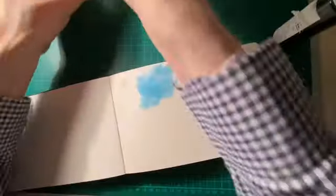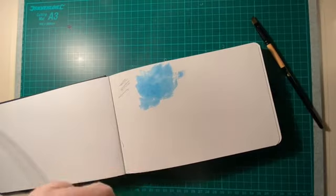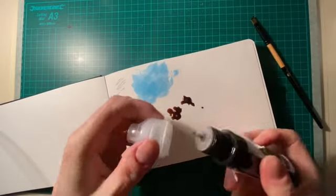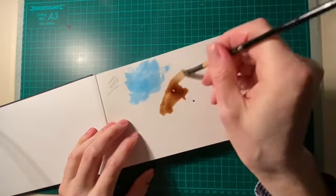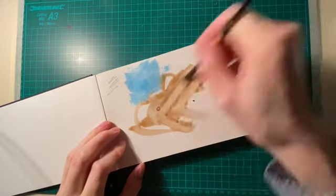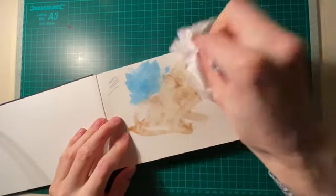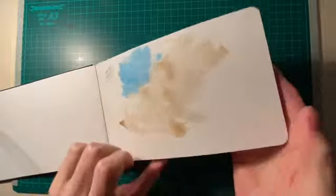Does it take coffee stains? I made an intense coffee solution and I'm just going to put some shades on and see what happens. I want to test it and the only way to do it is to get stuck in. I'll spread that out and dampen it — it takes that stuff really nicely. And does it come through the side? No, it's totally dry.